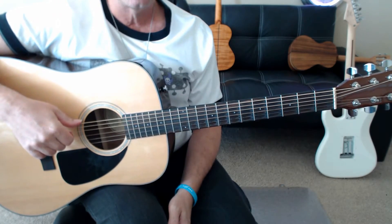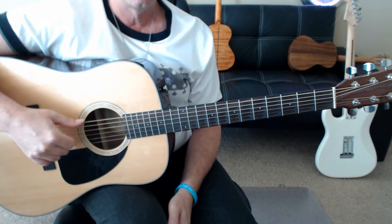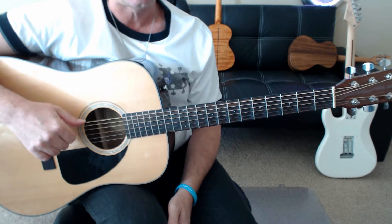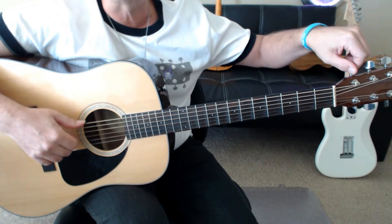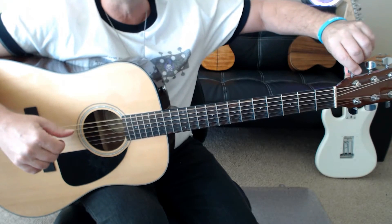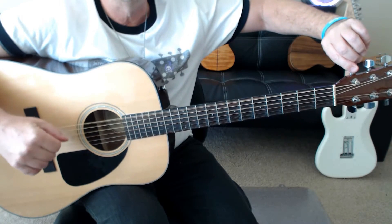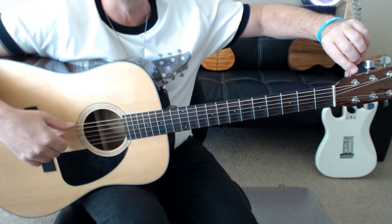So it's tuned to Drop D. How I do that is I play my 4th string open, which is D, and then the 6th string open, which is currently E. Then I jump over to the peg for the 6th string and, while they're still ringing, drop it down to where it's an octave lower for the D.